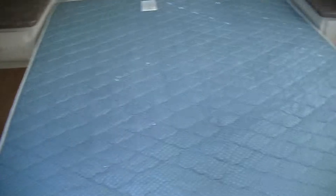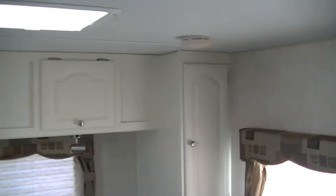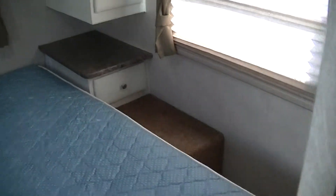And then here in the rear master we have a walk-around queen size bed. Lots of storage above and below for all of your camping needs and supplies. It even has wiring for a TV back here.